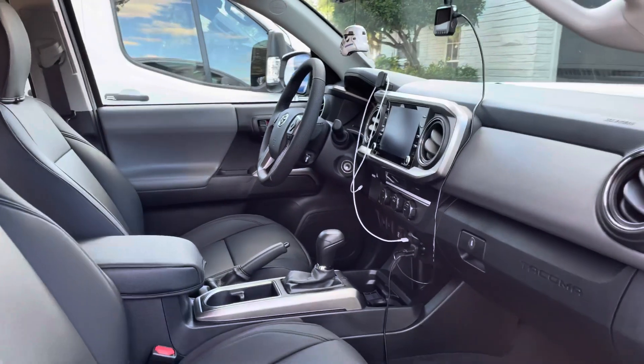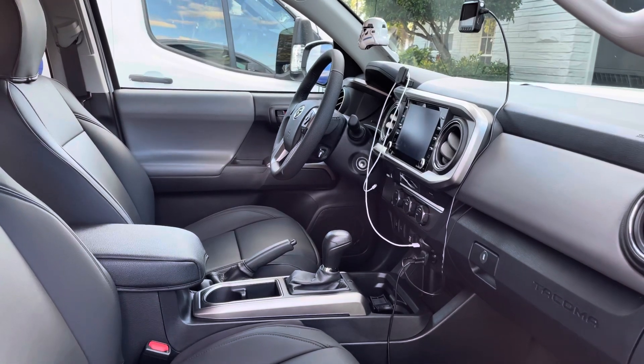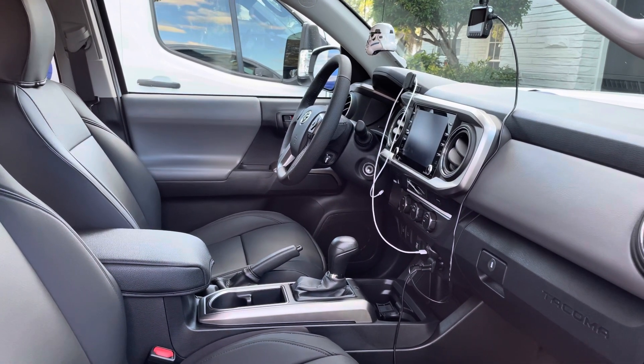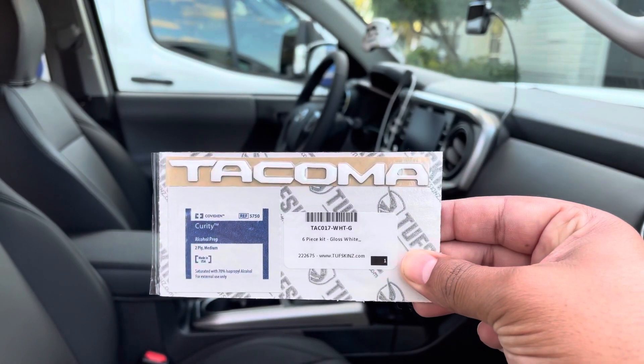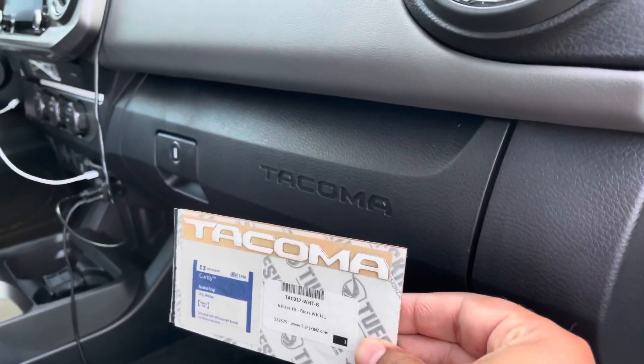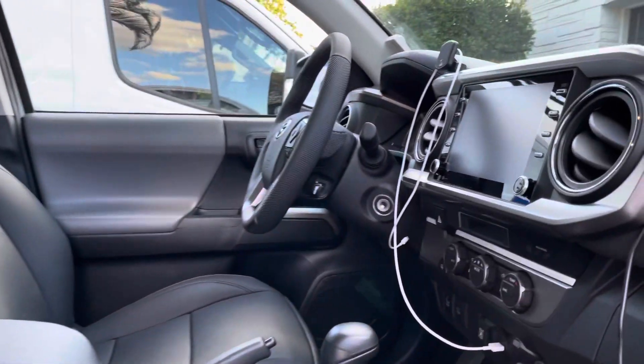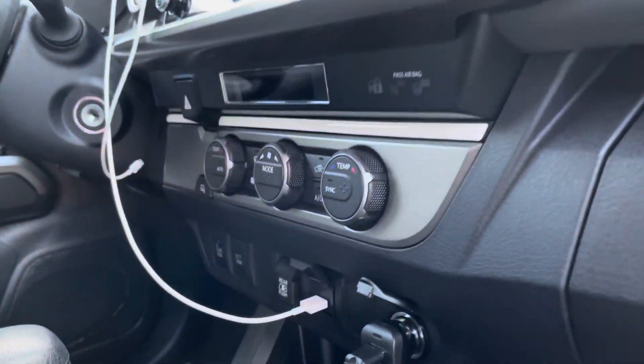All right, so we're here and I got another mod for you for my 2022 Toyota Tacoma, and that is the Tacoma inserts from Toughskinz that go right there. If you saw my previous video on this...